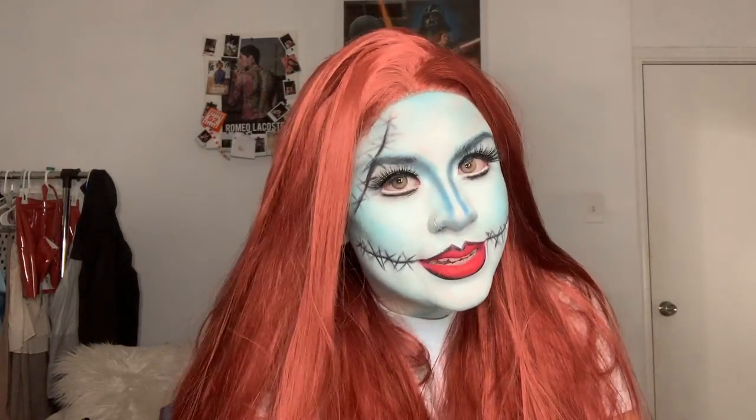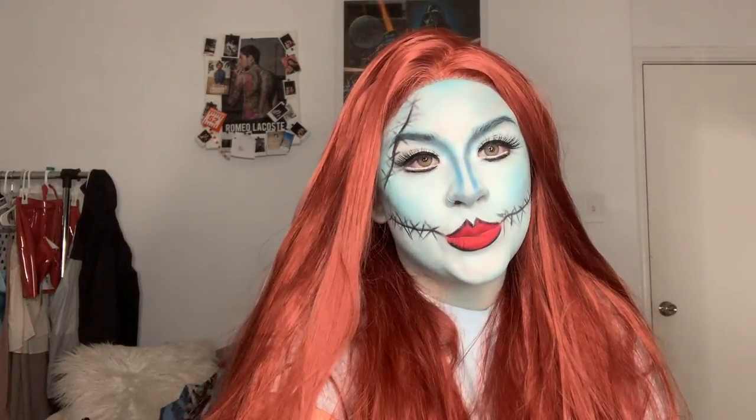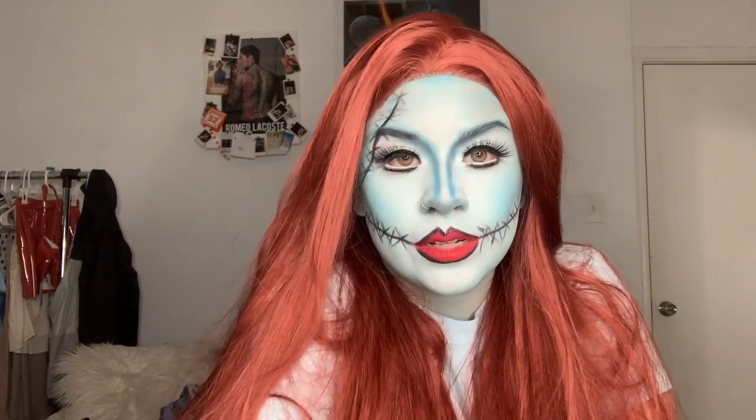Hi guys, welcome back to my channel. So today's video, as you can tell, is going to be on my Sally look that I did for Halloween. I know it's long overdue, but I wanted to get it on my channel just because it's been requested and I kind of want to still do my Halloween looks even if it's in mid-November. So yeah, if you want to know how I got this look, please keep on watching.